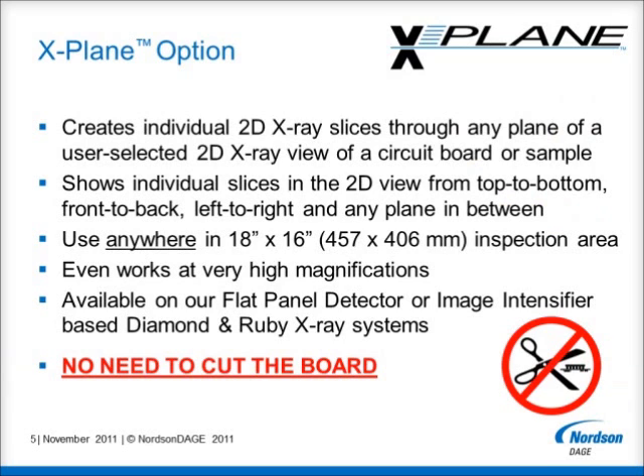X-Plane creates a series of 2D X-Ray slices through any plane in a user-defined area of a printed circuit board. The operator is then quickly and easily able to view and analyse these 2D slices from top to bottom, front to back, left to right and any plane in between within the defined area. X-Plane can be used anywhere in an 18x16 inch or 457x406mm inspection area, and will even work with high magnification views.